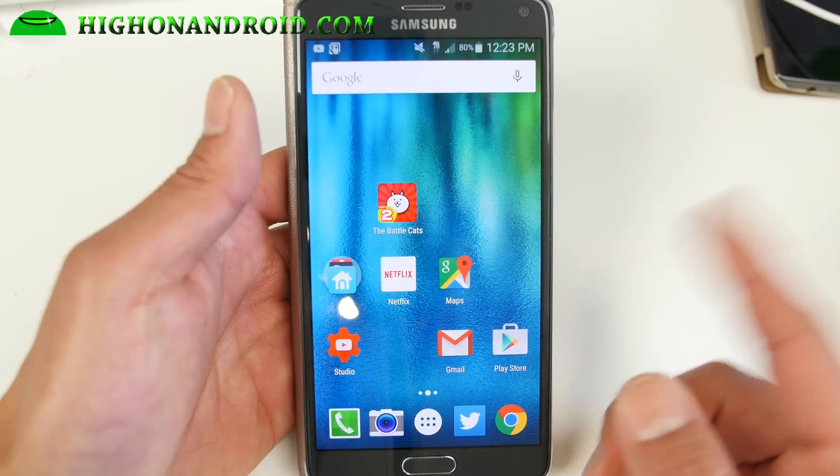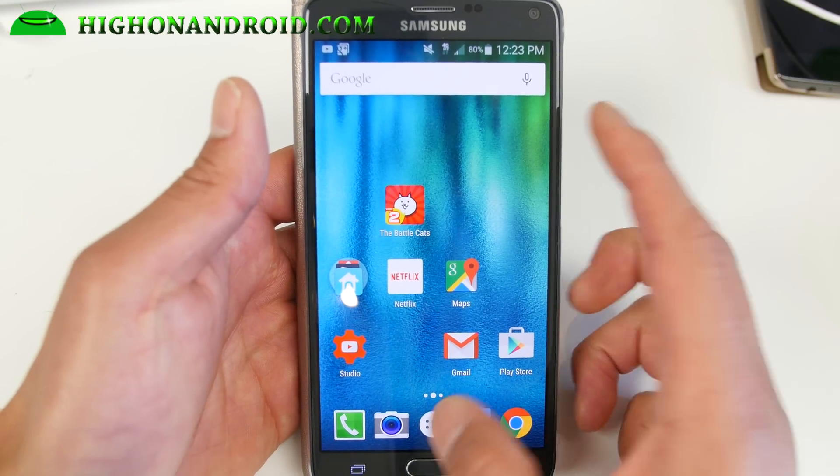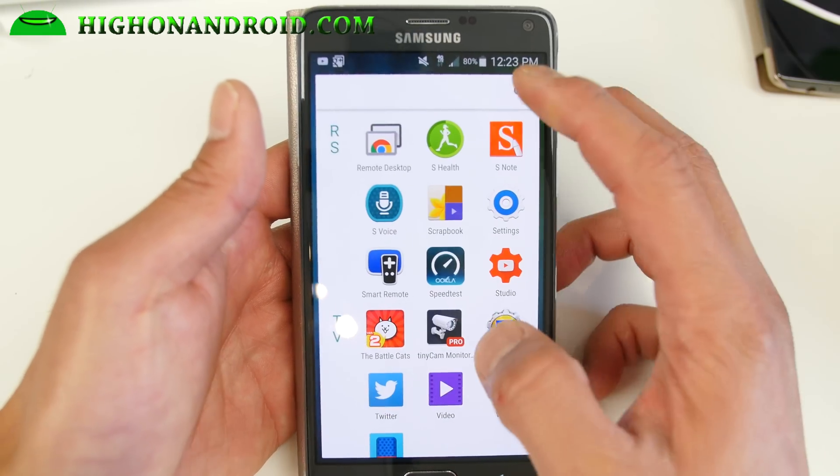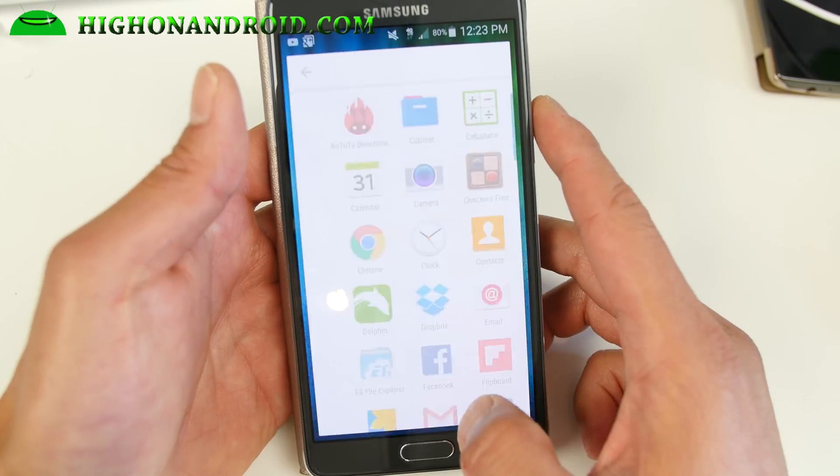I also have a guide on that, I'll have a link to it. So you can go ahead and install this launcher, which gives you the latest Android M launcher. You can go up and down, search for stuff, which is really cool.